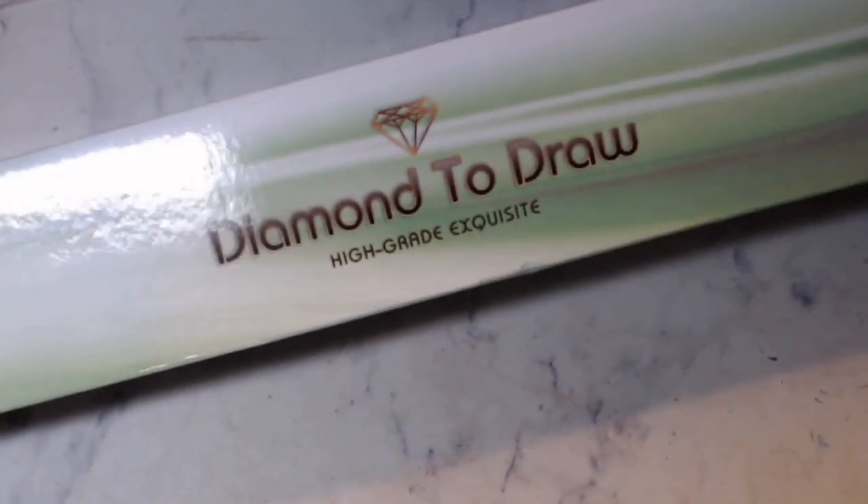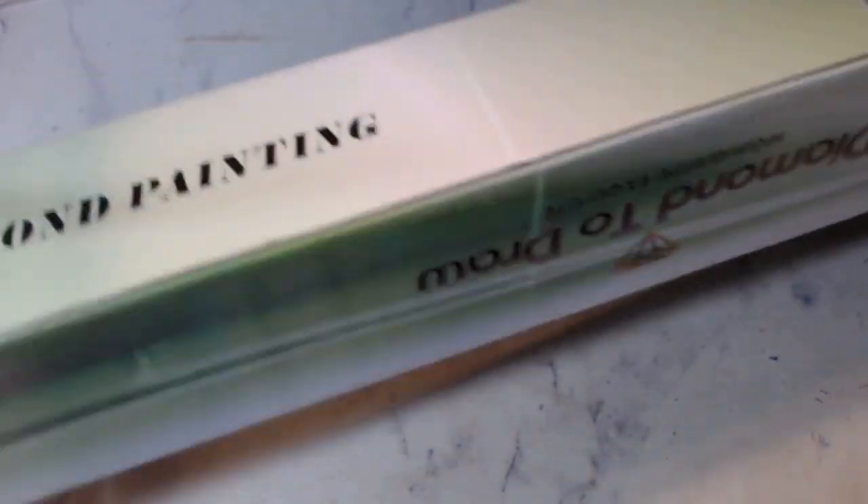I have not opened this yet, it just came. I see that they come in new boxes — it says 'diamond to draw' and 'diamond painting.' It still does not say Treasure Studios Art on the box, but it does show a picture. This one is The Witch is In by Lizzie Falcon. It's a 50 by 65. Because of the adhesive, do not ever roll this the other way around — always roll it in this direction or you will ruin the canvas.